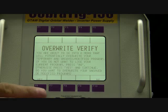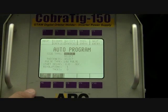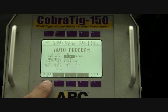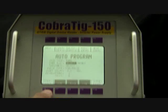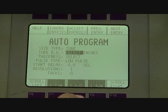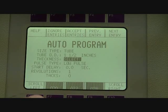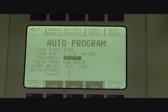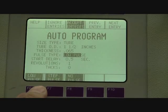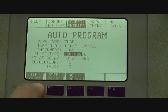We're going to overwrite the previous person's work and start with a new program. Anywhere there is a gray area, I have an opportunity to make a selection. It's asking me if I want to weld tube or pipe — I'm going to weld tube. The next question is the outside diameter. I scroll until I see inch and a half, because we're going to be welding one and a half inch diameter tube. It then asks me the wall thickness: 065, 65 thousandths. Then it asks if I want to pulse this weld — we're going to select low pulse.